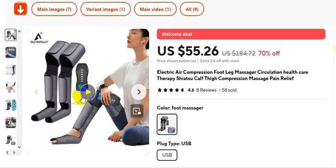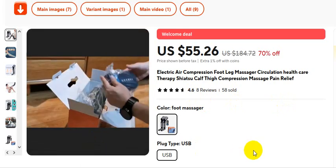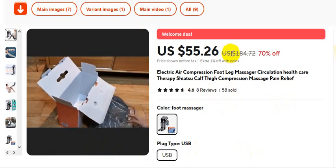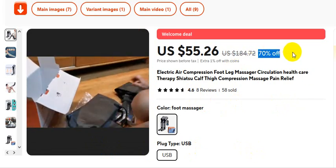Foot leg massager for order, please check video description. This is the video you must watch if you want to buy this product. Please check the video description — 70 percent discount, actual price 184 US dollars, 70 percent discount off.